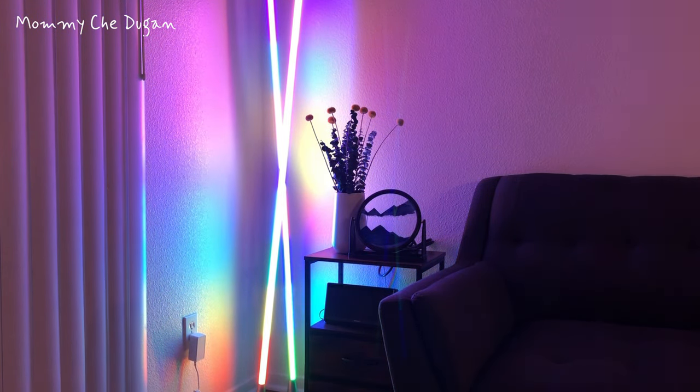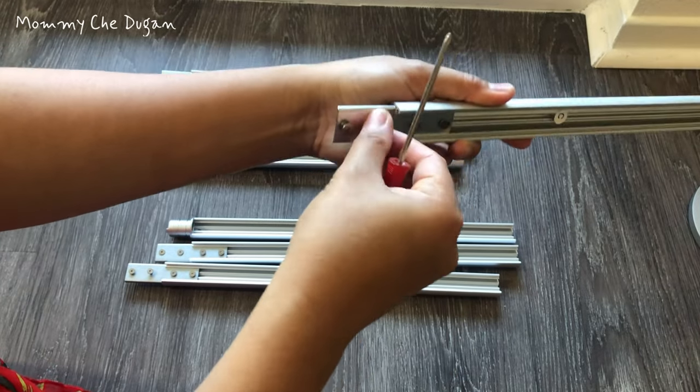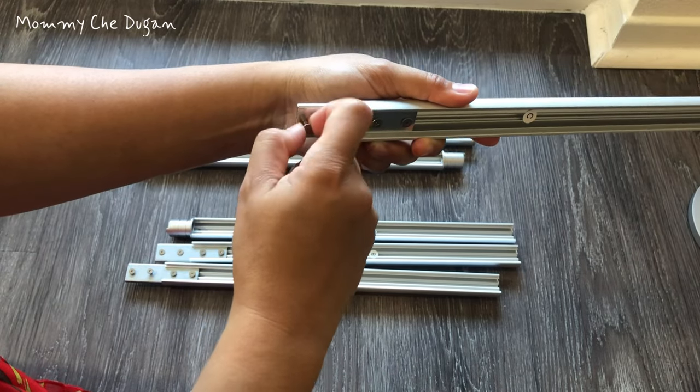This is the corner floor lamp. This is how to install this corner floor lamp. The package includes detailed instructions on how to install it. Make sure that all parts are included before the assembly.